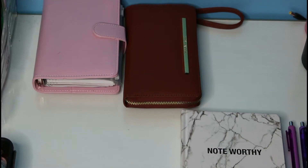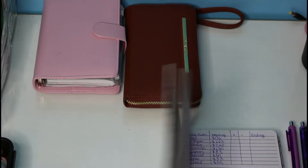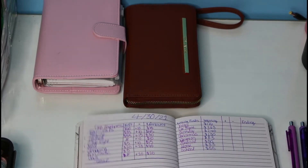Hello everyone, welcome back, and if you're new here, my name is Jessie, and welcome. I do budget videos, and today we are going to do an ending of my sinking funds.